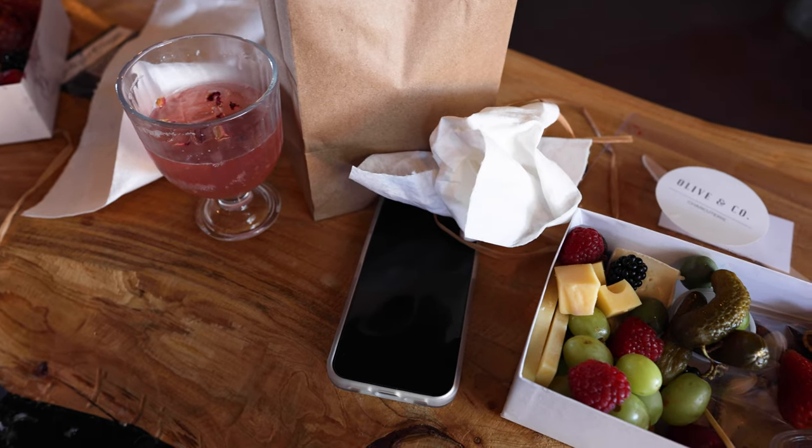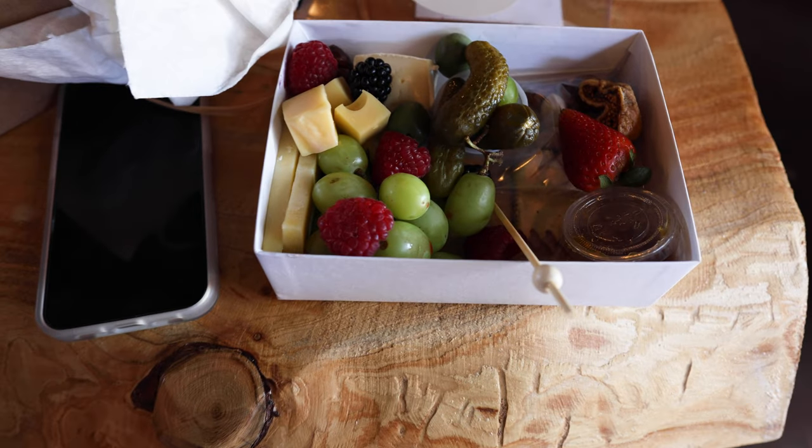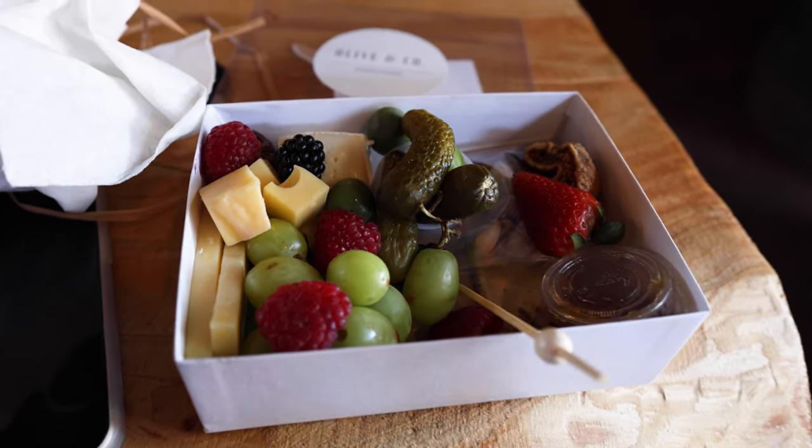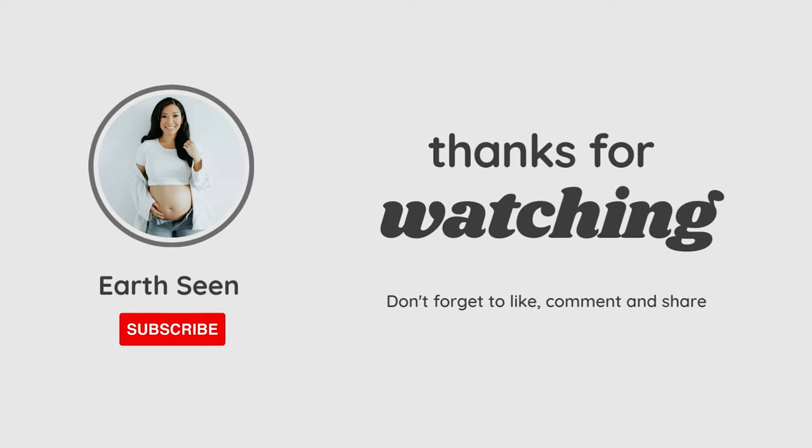Almost lunchtime. I'm going to decide just to eat it right now instead of driving home and then eating it — I'm actually quite hungry. And my mom has already started.